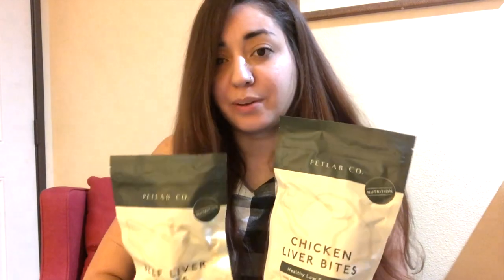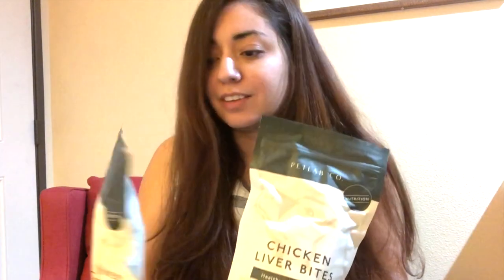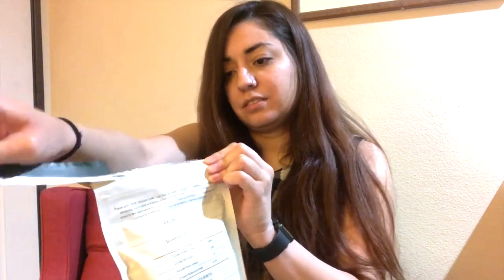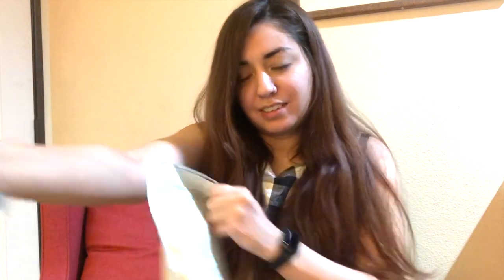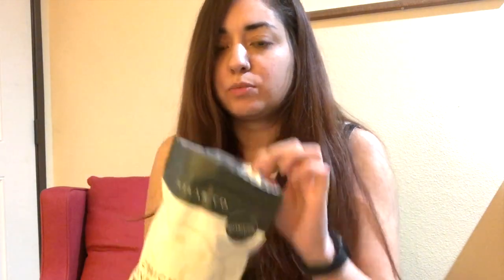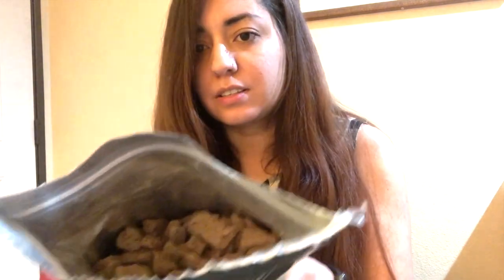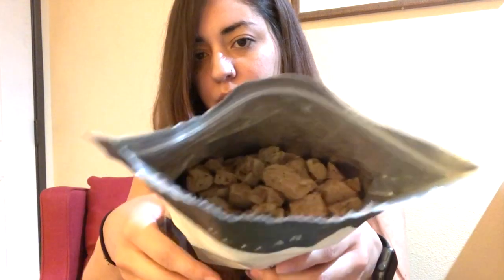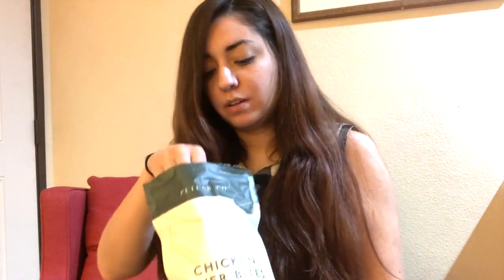So this is both of them. We're going to open them up and see how they look, then we'll bring Movie in for the ultimate taste test. We'll open the chicken bites first — it has just an easy tear. What I also love is when you can reseal a treat so you don't have to worry about them going bad or getting stale. This is how they look inside.